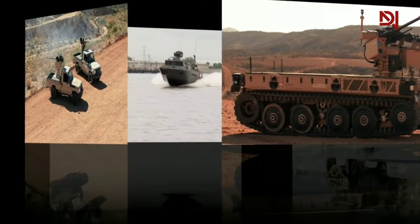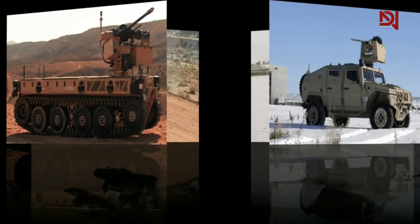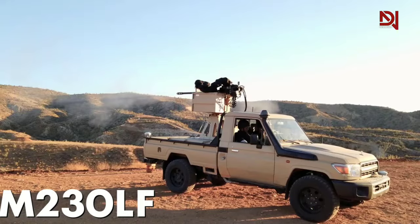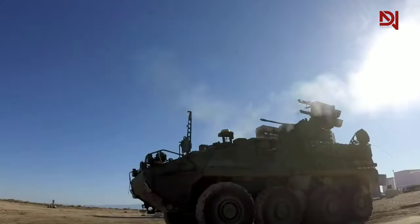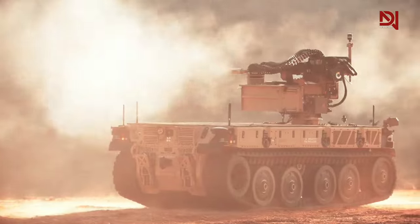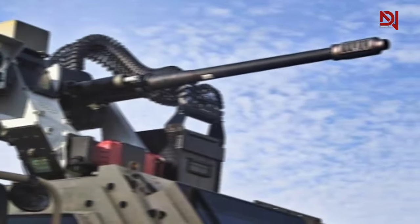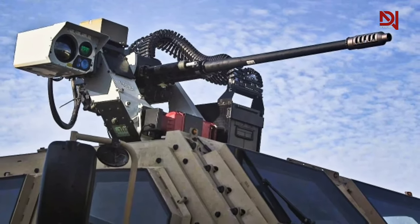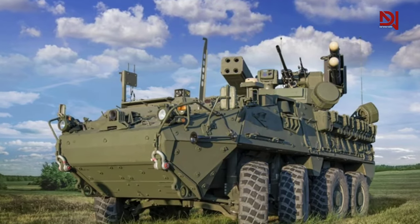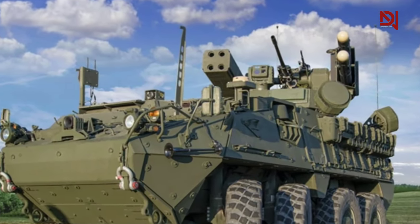Today, the M230LF is actively deployed on a diverse range of international and U.S. military vehicles, including joint light tactical vehicles, Stryker vehicles, and mine-resistant all-terrain vehicles. The M230LF has been adopted by the Army as the XM914, supporting their MSHORAD program, and is under contract to support the U.S. Marine Corps MATIS program.